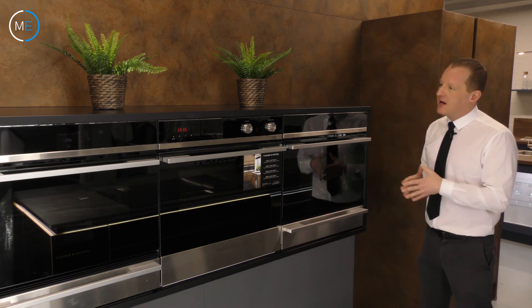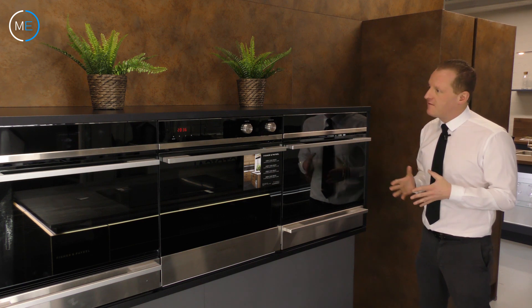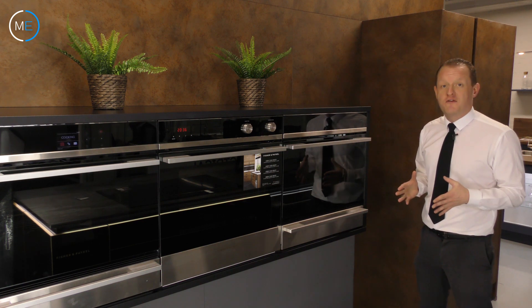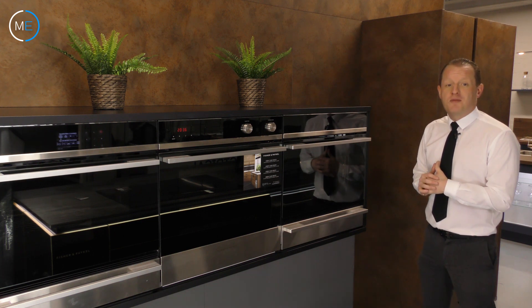We're again in the showroom and I'm here with this trio of Fisher & Paykel ovens, which really are very attractive but very functional as well. I'm going to talk you through exactly what each one of these wonderful appliances does over the course of the next two or three minutes or so.